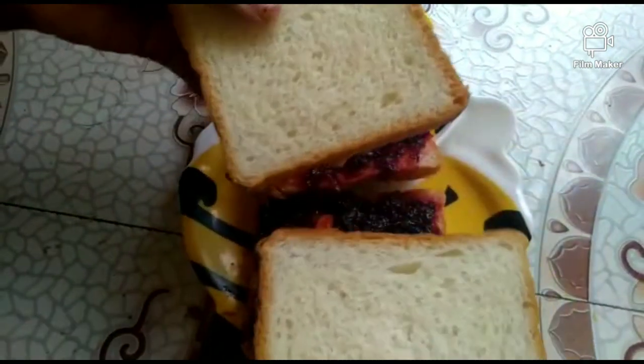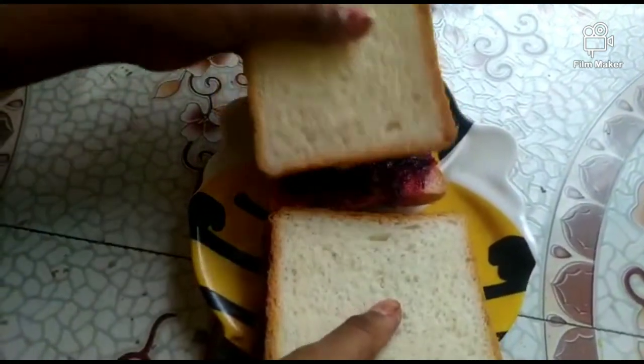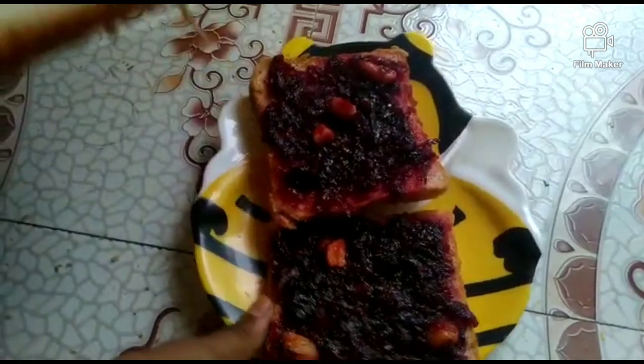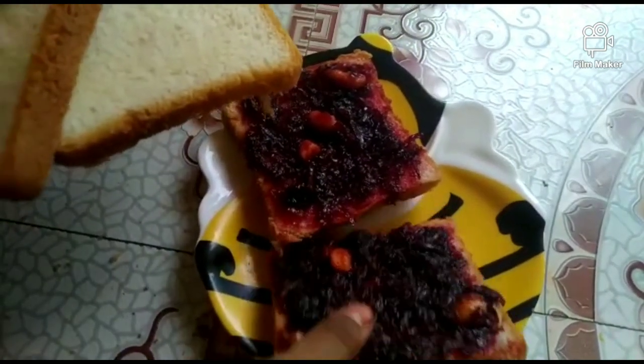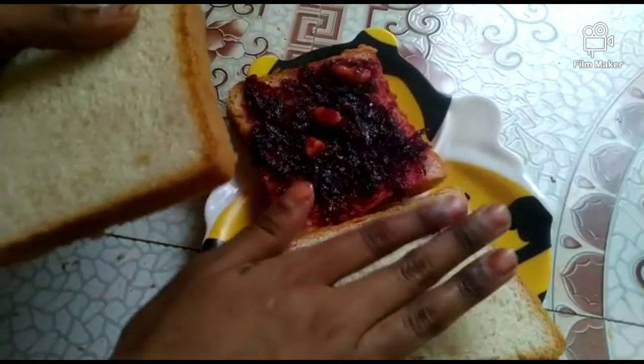After applying, take two more breads and put them on top. If you only want two slices, no need to stack them — just fold it and keep it like this. I'm going to put it this way.